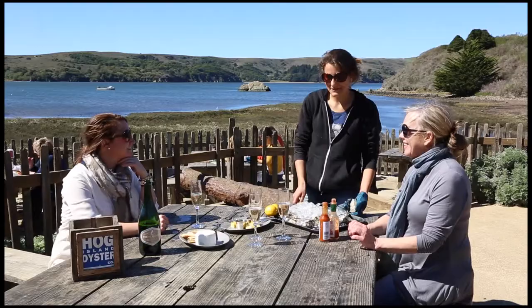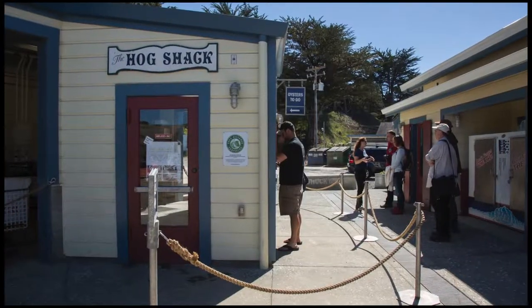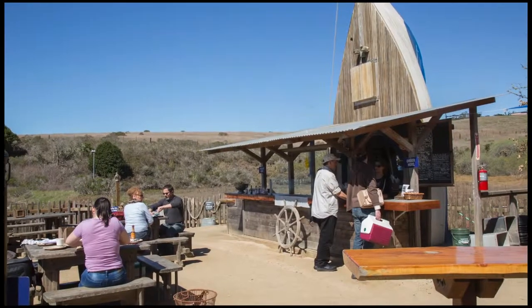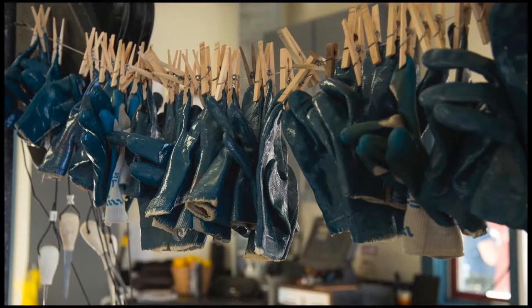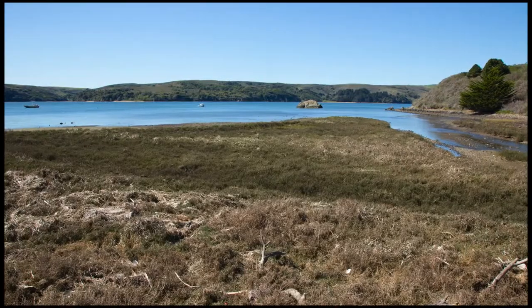Welcome to Hog Island. Today I'm going to show you how to shuck some oysters. What we have right now are sweetwaters, which are the Pacific oyster that we grow right outside in Tomales Bay.